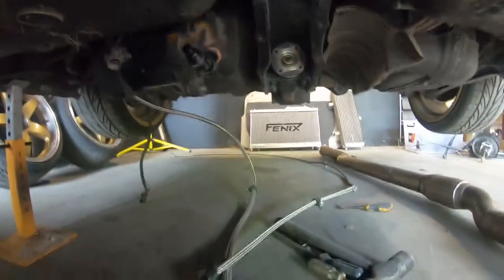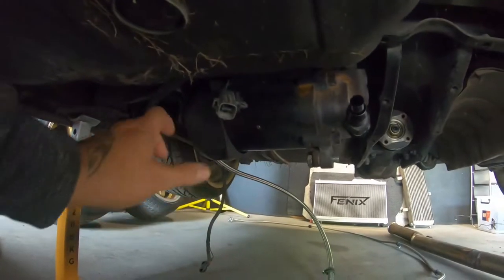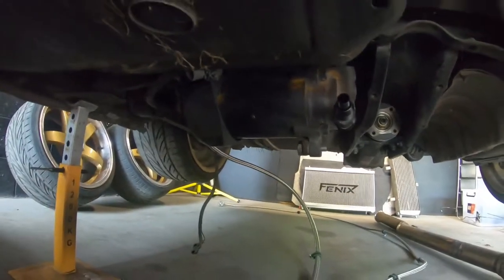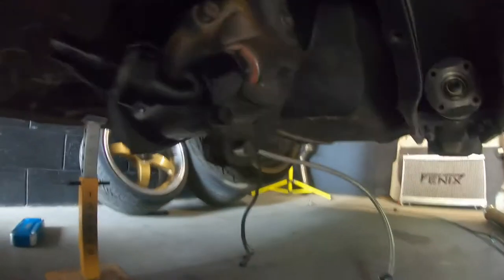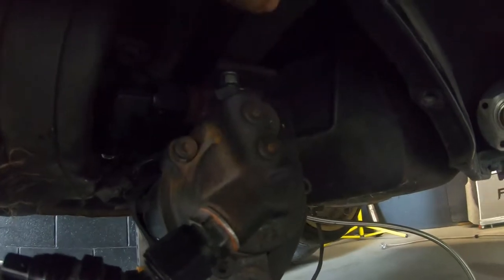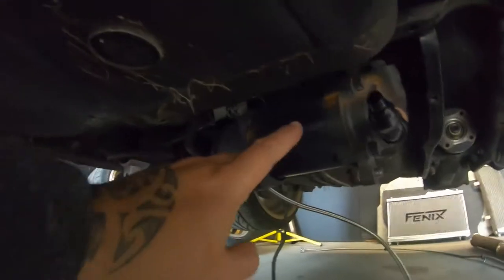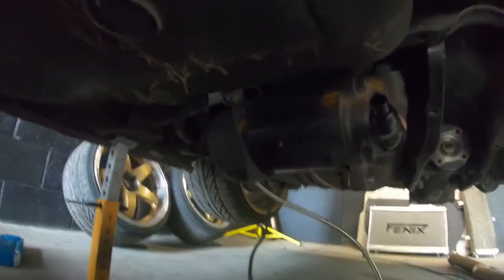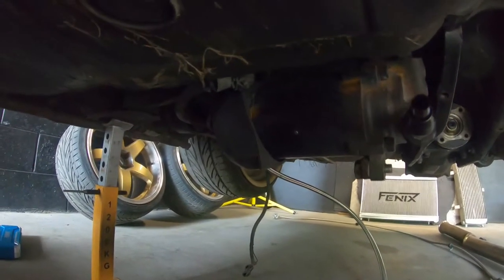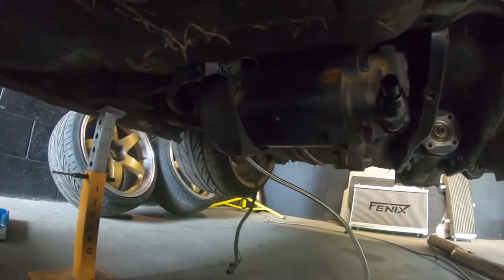We're just underneath the car. You can see where the rear diff is, and just to the left this big heavy thing here is the electric power steering pump. I've got it mounted to a bracket here which is drilled into the rear subframe - this is where my old external fuel pump used to sit. So that will sit there nicely.